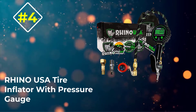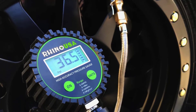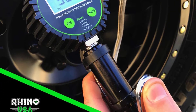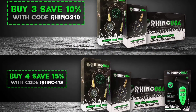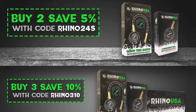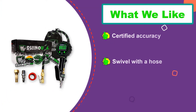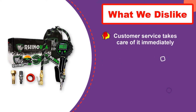Number 4: Rhino USA Tire Inflator With Pressure Gauge. When you are looking for a tire inflator with a gauge that will solve the problem of having to put off replacing car tires or constantly stopping at the gas station to fill up tires and waste money, go for this brand. It has a hose portion which is approximately 10.5 inches, and the overall hose length from the gauge to the end is 14.5 inches. It includes brass and metal construction.